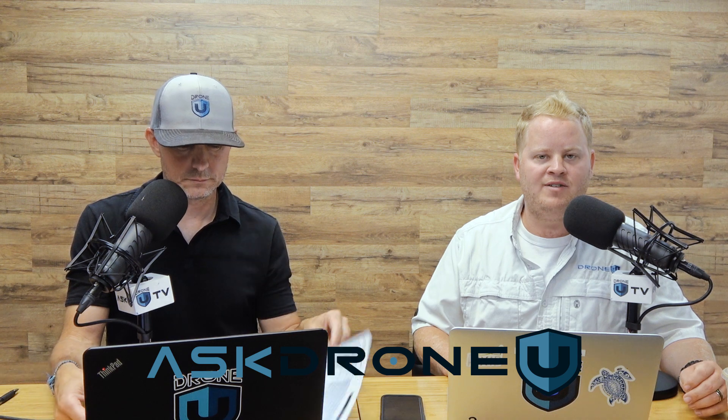Hey everyone and welcome to another awesome episode of Ask Drone You. My name is Paul, and my name is Rob. Thank you for joining us for episode 1015. We're so glad that you're spending a few minutes with us today — we really, genuinely appreciate your support.